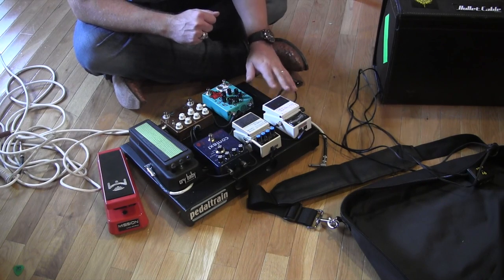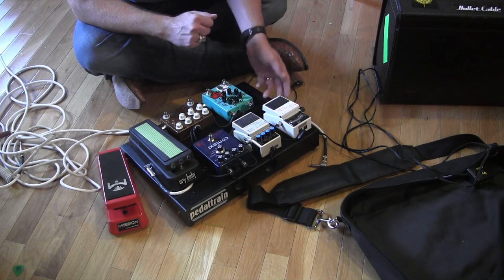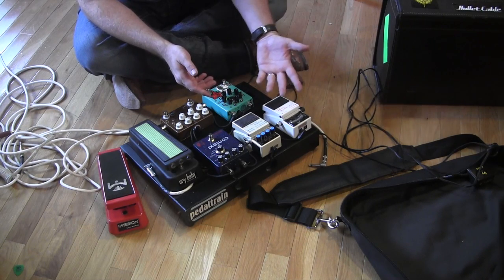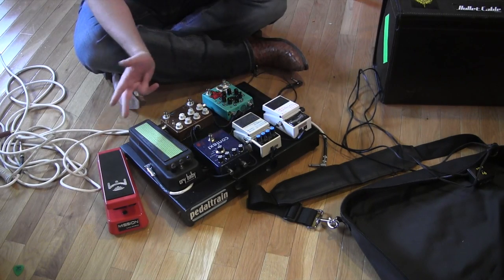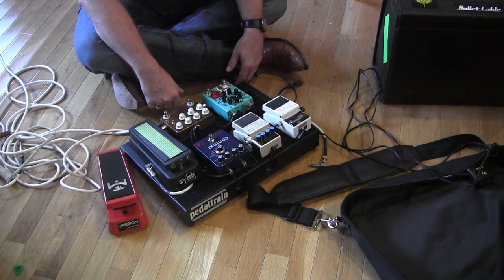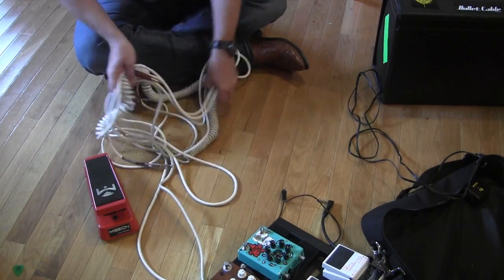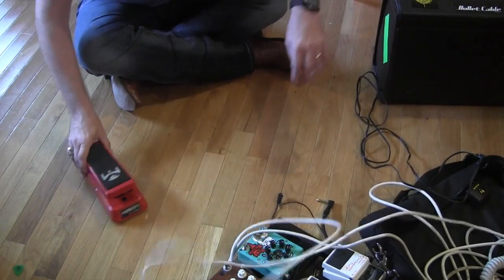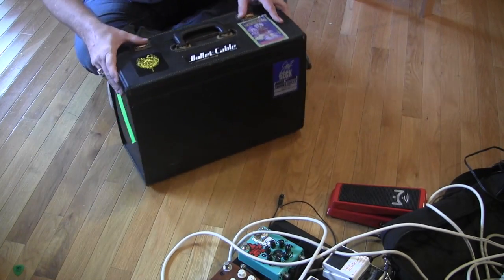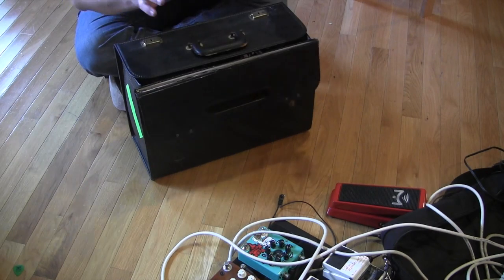TU3 tuner. I have other tuners on other boards — I use the Korg Pitchblack, I use the Polytune. I like them all. This particular one is just the one that went on this board, no rhyme or reason. We'll set it up and maybe check it out in another demo, but I wanted to show you the unpacking of the gear man mess. The volume pedal goes last in my chain so that it can control my dirty sound.